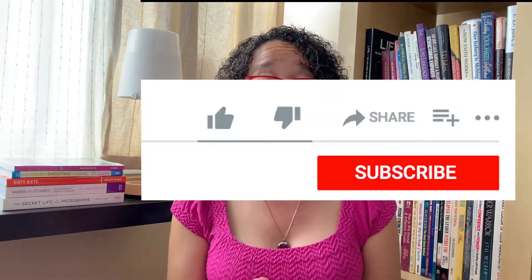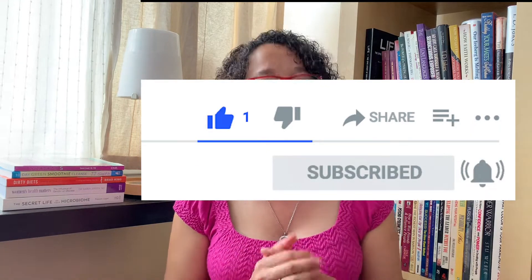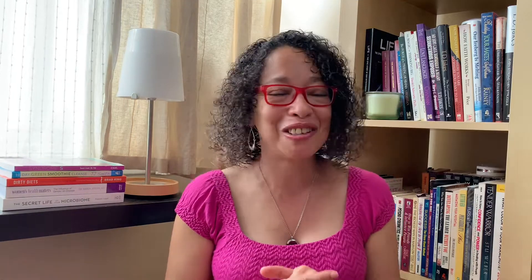I hope this was helpful. If you found this video helpful, don't forget to click the like button, subscribe, and hit that notification bell so you'll know when I post a new video. Thanks so much for listening and have a wonderful day.